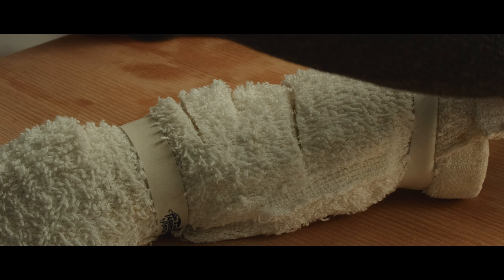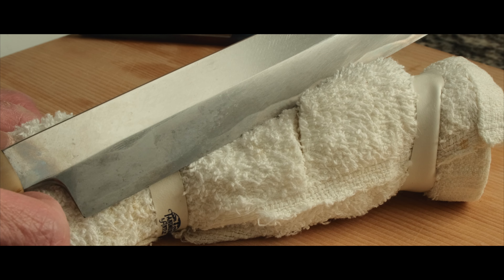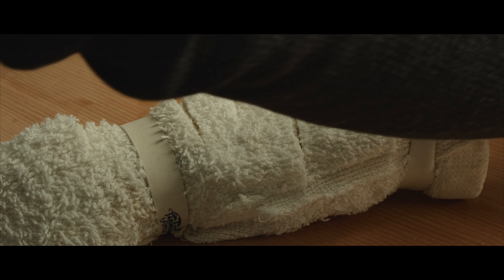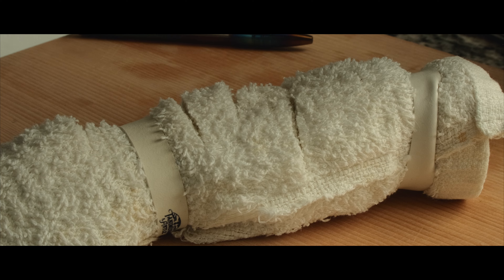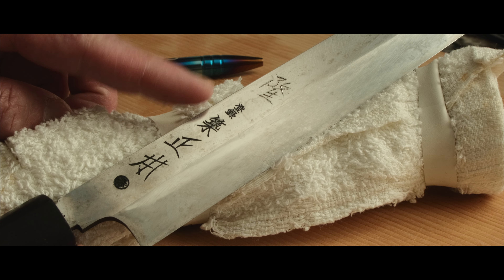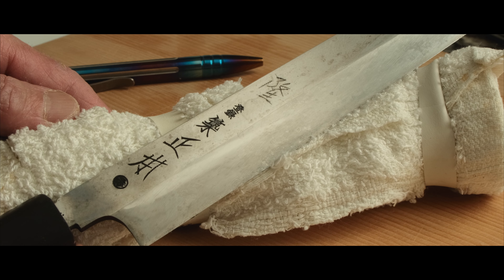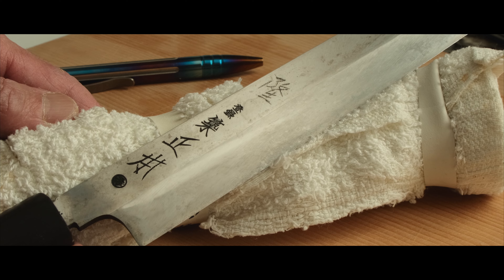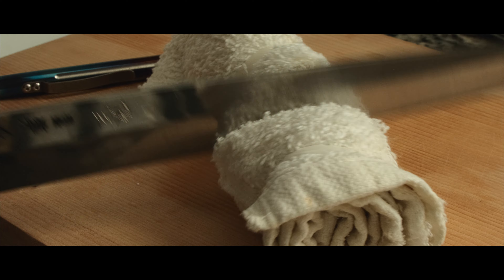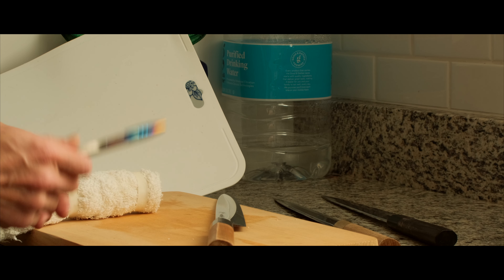White no. 2 — well, this is actually more complicated than a simple matter of what type of steel. But in this case, Masamoto, Hitachi white no. 2, is a clear winner. And I love the aggressive feeling of white steel.